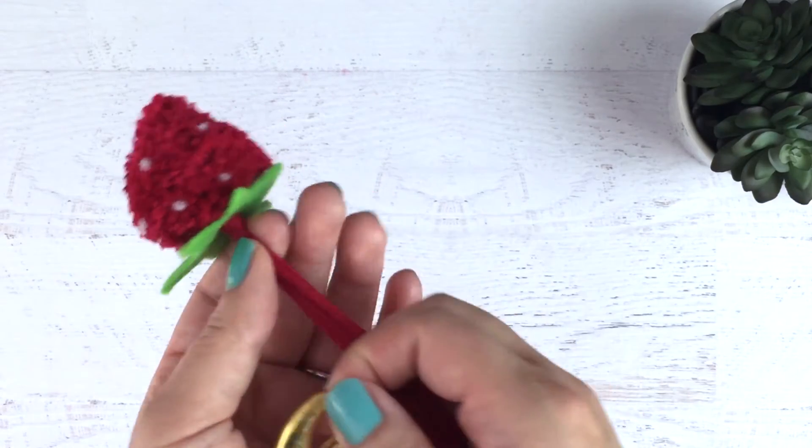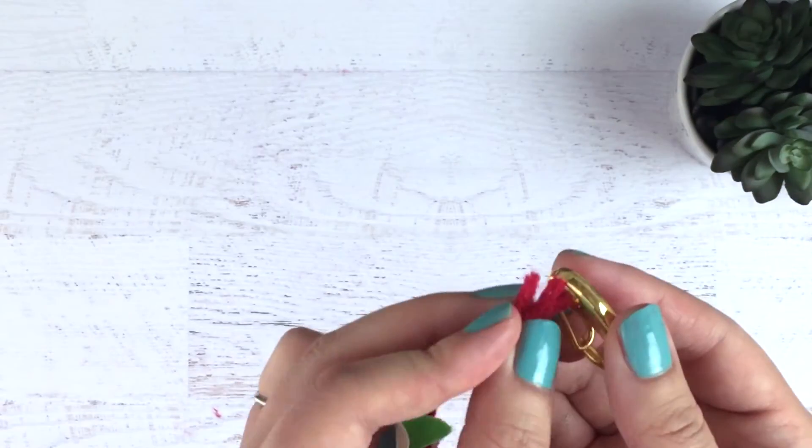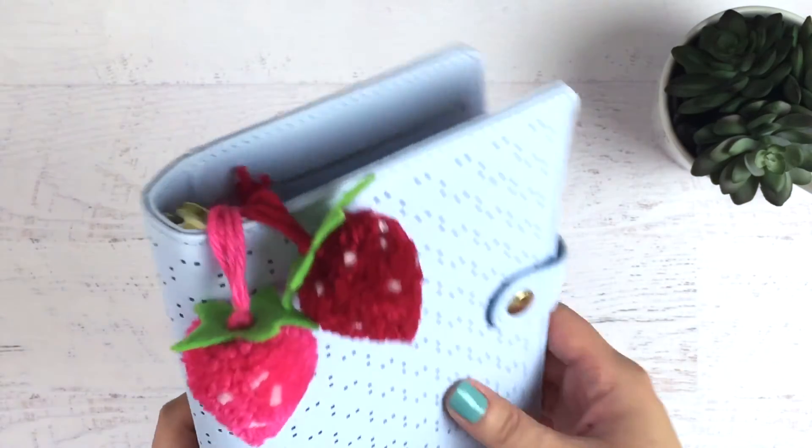I got this gold clip from Hobby Lobby and it was about 99 cents. You don't really need this, but it's easier to clip in your planner. I just feed it through and then tie a loose knot, but you can really finish it however you want.